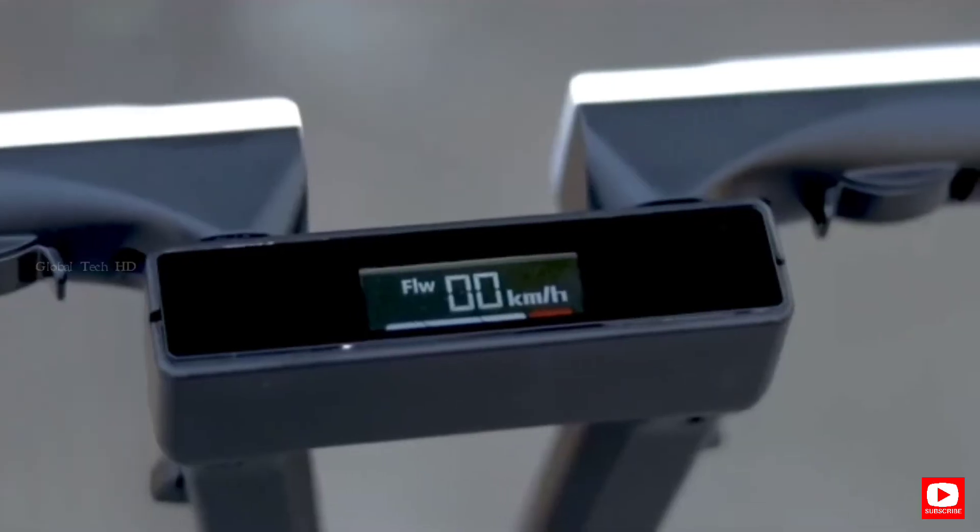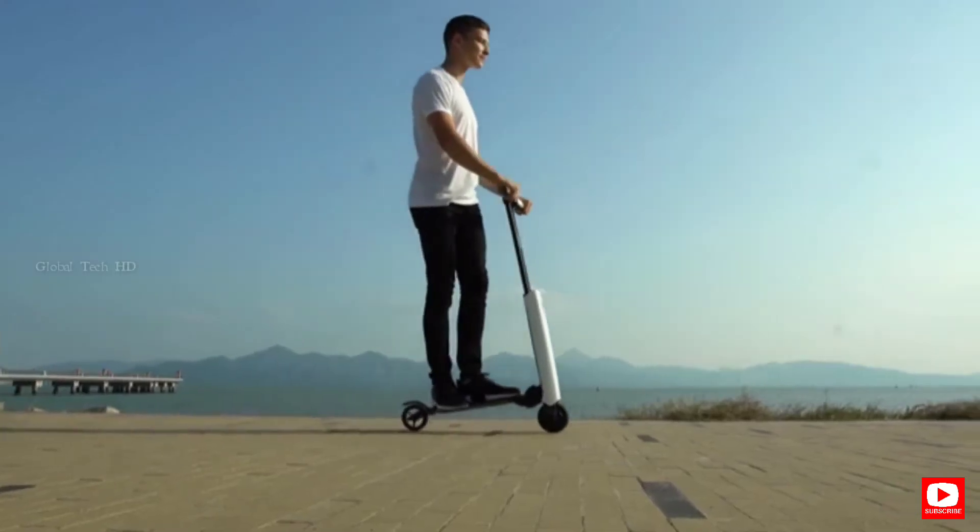Meet Mentor X, the next generation e-scooter that gives you the freedom like never before.